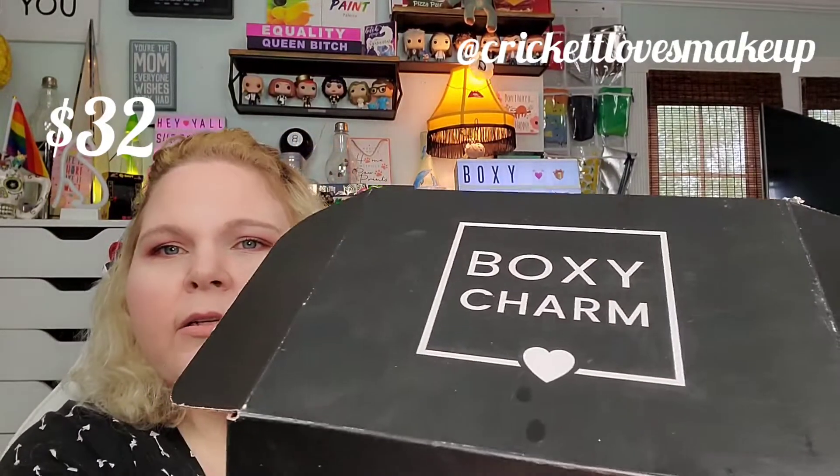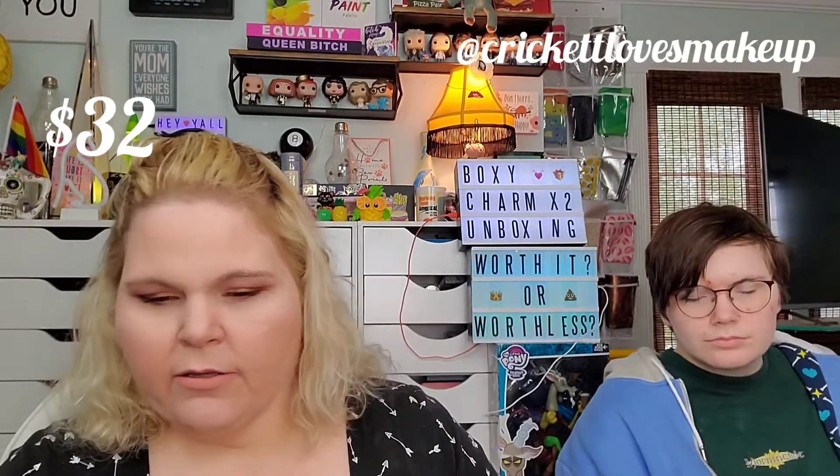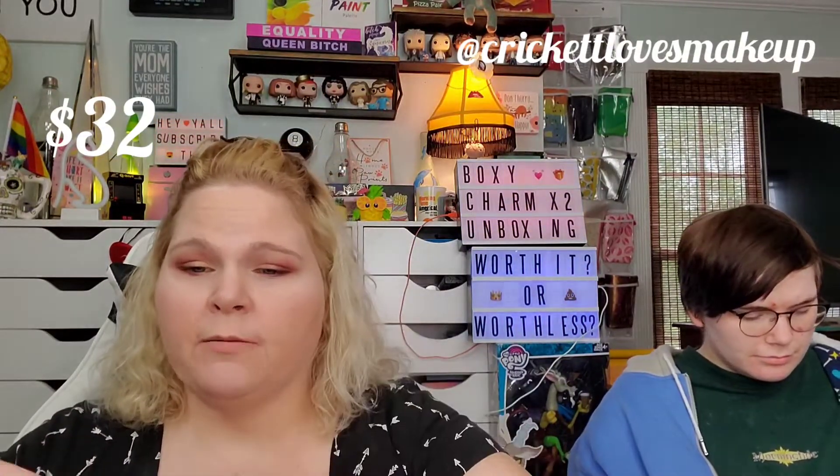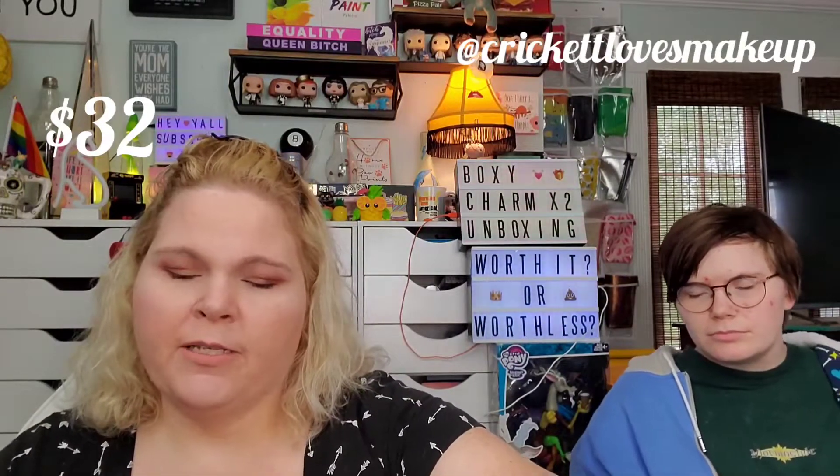There's a little oil residue on it and it dripped, which scared me, but it does go on smooth and it would definitely help somebody with dry skin. We got a full size and it's $32 USD. So you've already paid for the box basically with just that one item. If y'all can get it at Ulta or Sephora on special, get it!